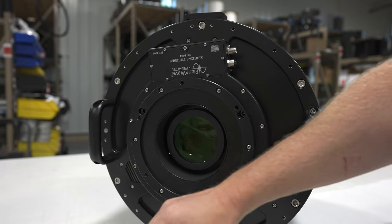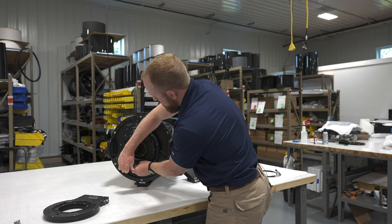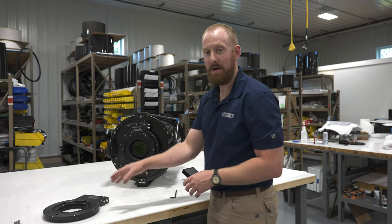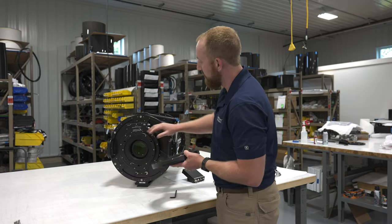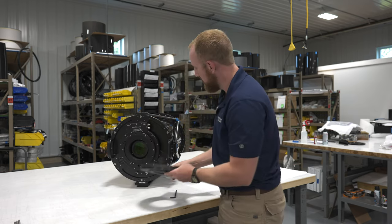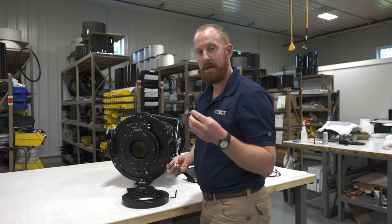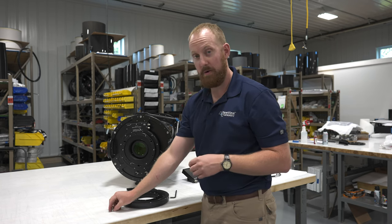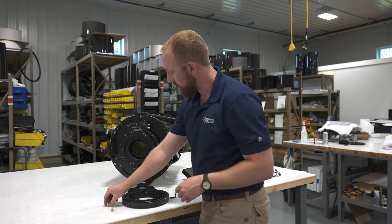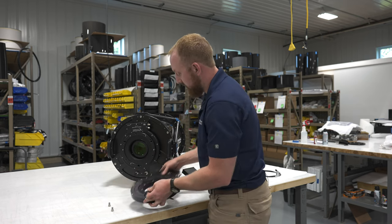Make sure those bolts are nice and tight. Now let's move on to installing the Series 5 rotator onto the face of the focuser. Again, we're going to use the supplied 5/16-18 thread-per-inch bolts. These ones are half inch long — a little bit shorter — and we're going to secure that to the face of the focuser.